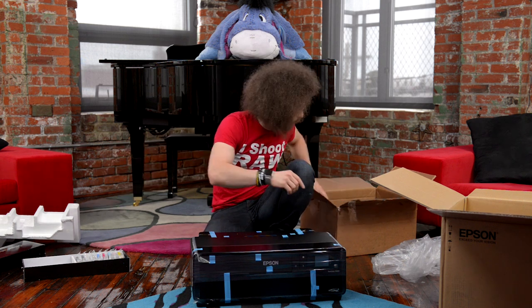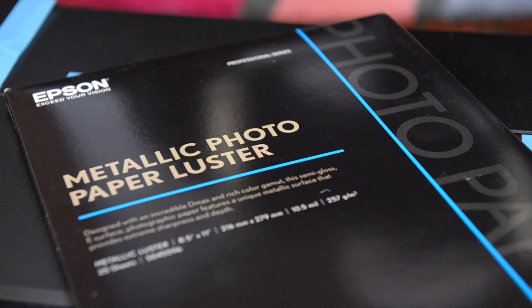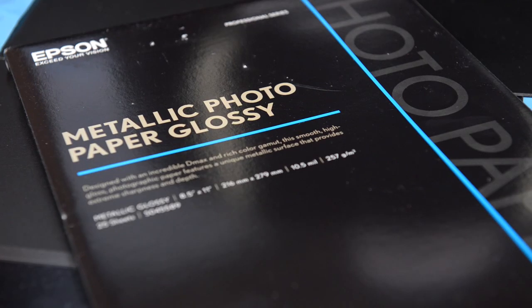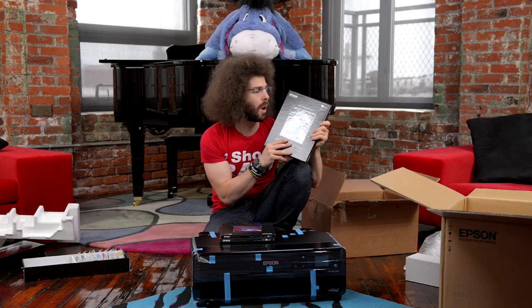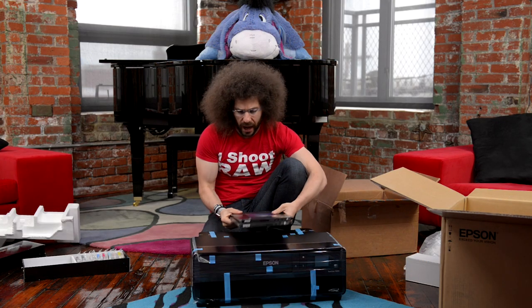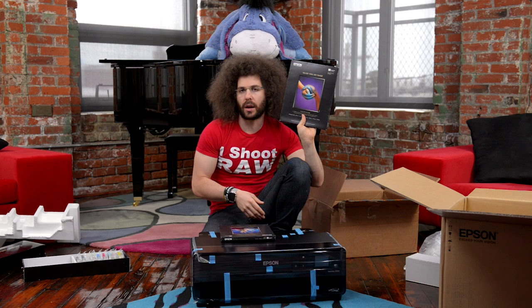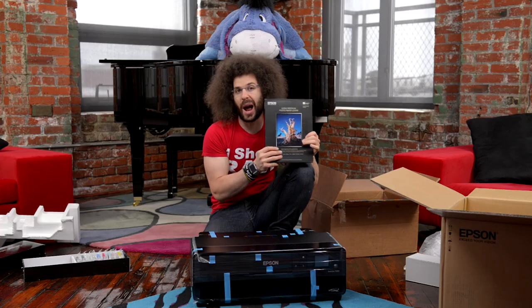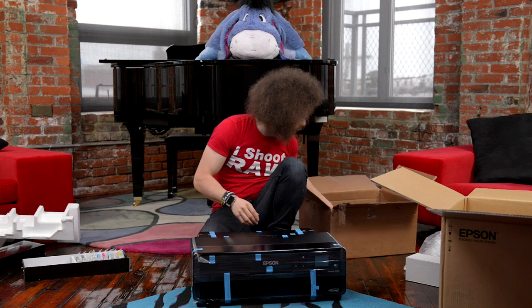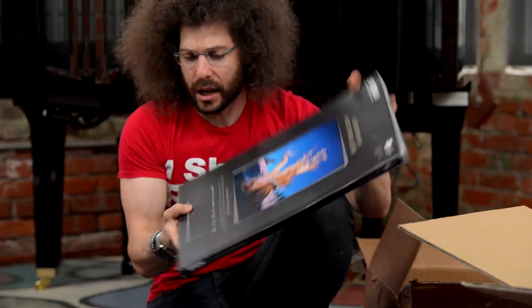You can print on canvas, you can print on the luster paper. It doesn't come with the paper, but they sent me: metallic photo paper luster, metallic photo paper glossy, hot press bright, hot press — you're so amazing, you're so hot right now — velvet fine art paper, and then the ultra premium photo paper luster. I love luster paper, I think this is going to be the paper for me. They also sent the ultra premium photo paper luster in 13 by 19. I love it.